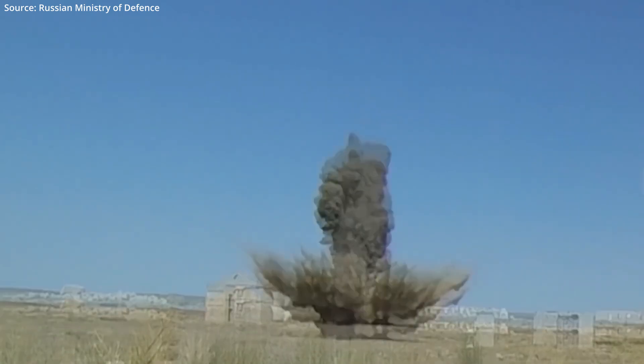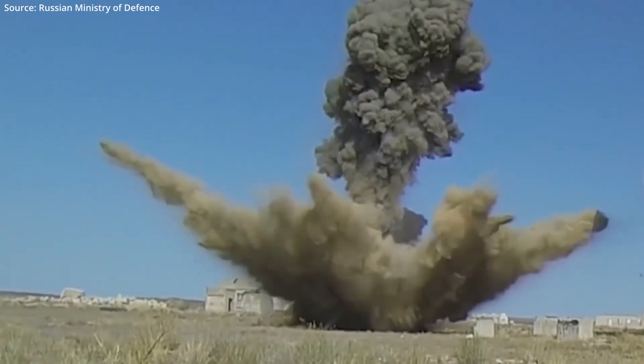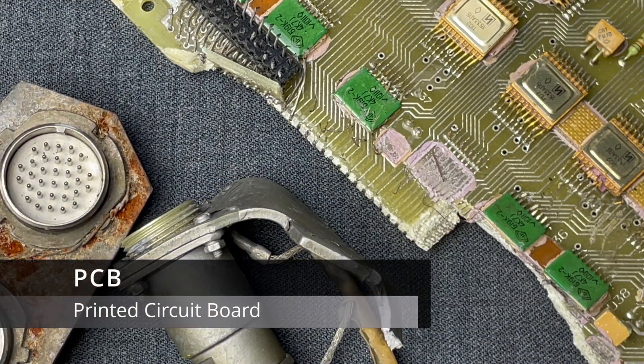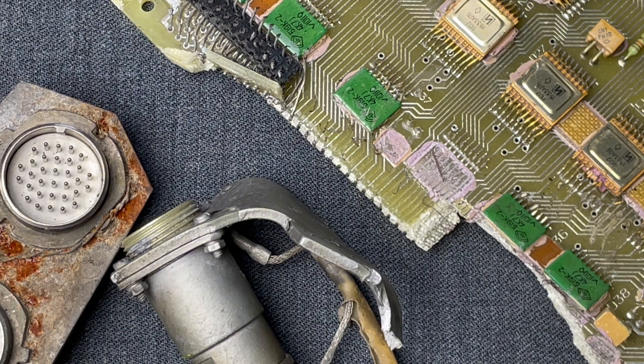The first phase of TECHINT is the collection. Here we have some sockets and a PCB from an Iskander missile to demonstrate this step. All military spy agencies will go to great lengths to ensure they obtain them in as complete and intact a state as possible. However, even small fragments like these can be invaluable when producing intelligence on previously unknown weapon systems.